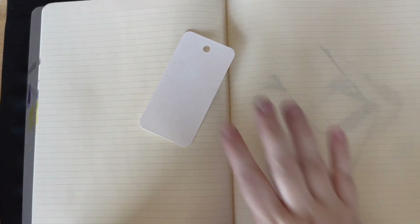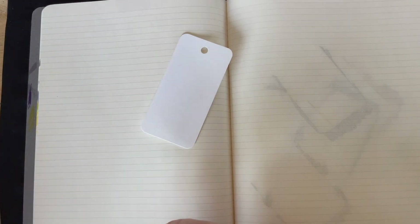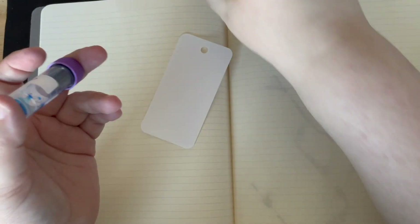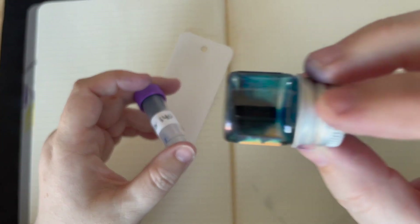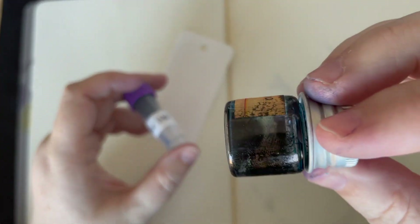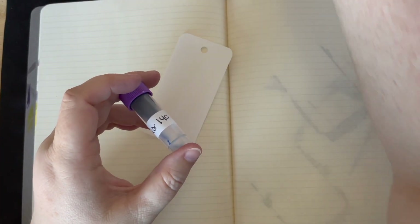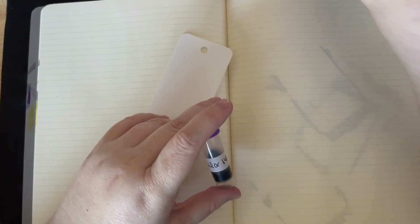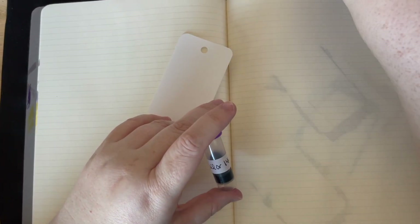We're going to start with a coloring card and a vial of ink. Sailor Ink Studio 140. My Yoseka bottles are really messy, so — actually, I will show them off. We have 240, 640, 340, 140 which is the one we're going to start with, 540, 840, 740, and 440. So lots of blues.